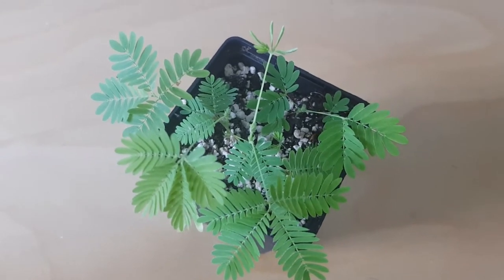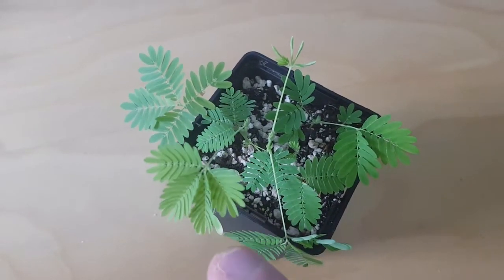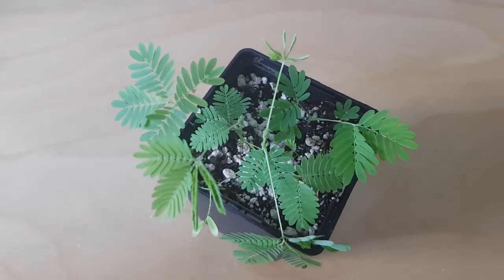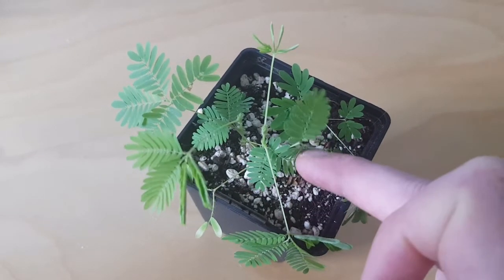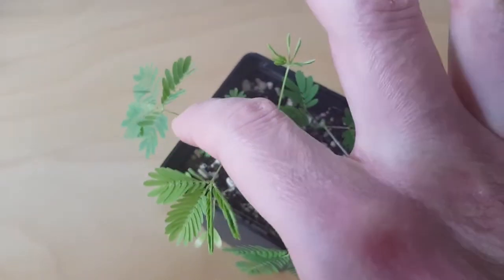The reason this is called the sensitive plant — Mimosa pudica — is when you touch the leaves, they fold up. This is obviously to repel insect predators. The shame plant is another word for it because they sort of turn away in shame. So the leaves fold up. It's one of the few plants that moves, like a Venus flytrap or something like that.